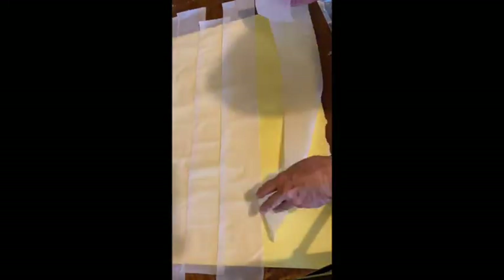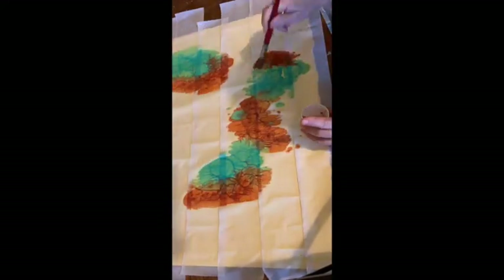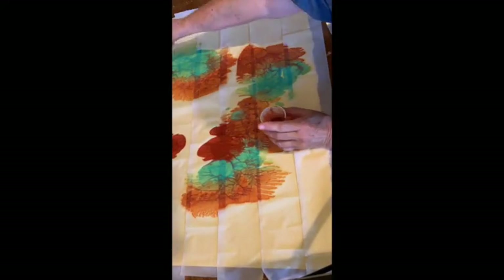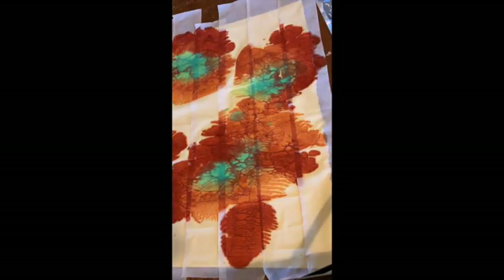There I covered the paper with one-ply toilet paper. Oops, that's not toilet paper — that's art supplies. Then I dabbed the thin paint onto the toilet paper, and it bleeds through to the Arches paper underneath.